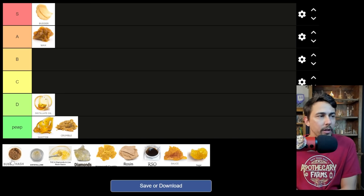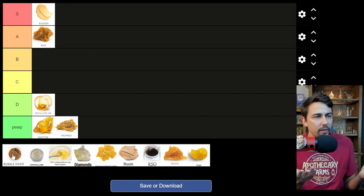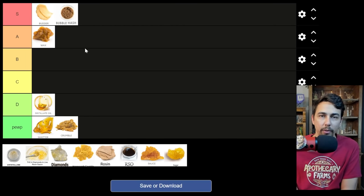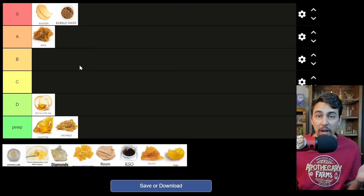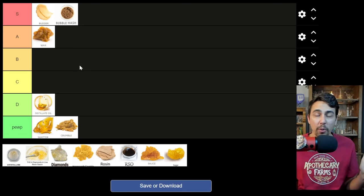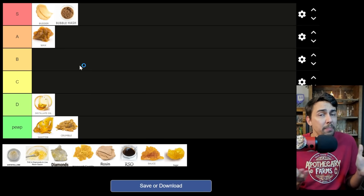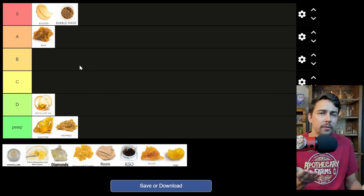Let's talk about bubble hash. We're going to go under the assumption that this is six-star full melt bubble hash. It's dabbable — most of these things on the list are dabs — but let's just say we got some beautiful six-star bubble. That's the best stuff, bro. It might not be the easiest to handle in some cases. I've had some different six-star hash; some of it's maybe 5.8 star, leaves a little bit on your nail. But if you have really clean ice water hash and it's full melt, that is amazing stuff to dab — it's almost like hash oil. One of the best things you can dab, and typically not too hard to handle.